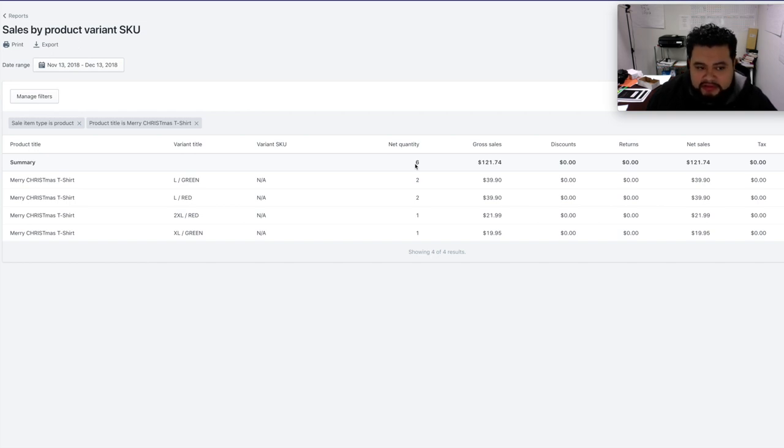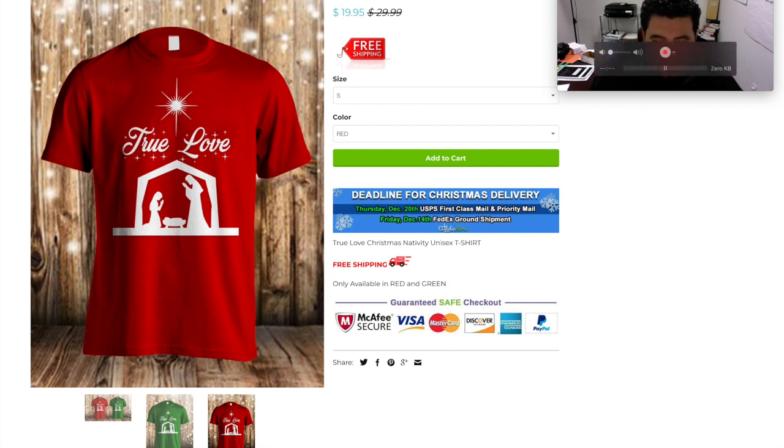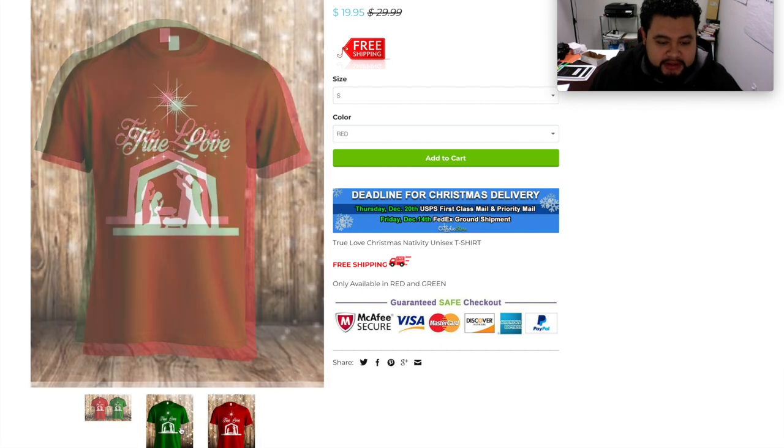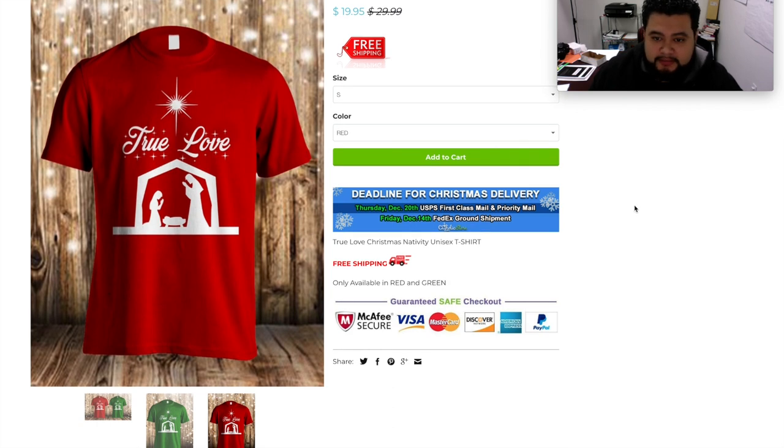We wish we would have started sooner, but we just started doing Plastisol heat transfer. So that's about $800 on one shirt and a hundred-something on the other — almost a thousand dollars. The design is very simple: it just says 'True Love' in green or red. We make them ourselves, order the design, and that's it. I'll show you our design, our process, and how we ship it out.